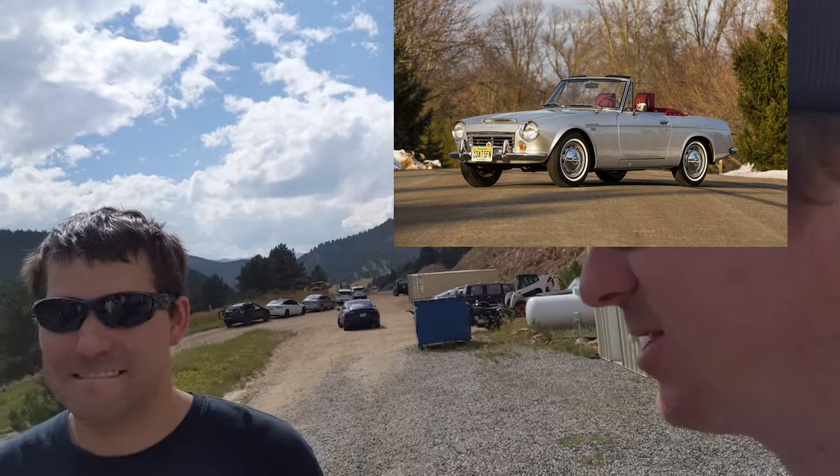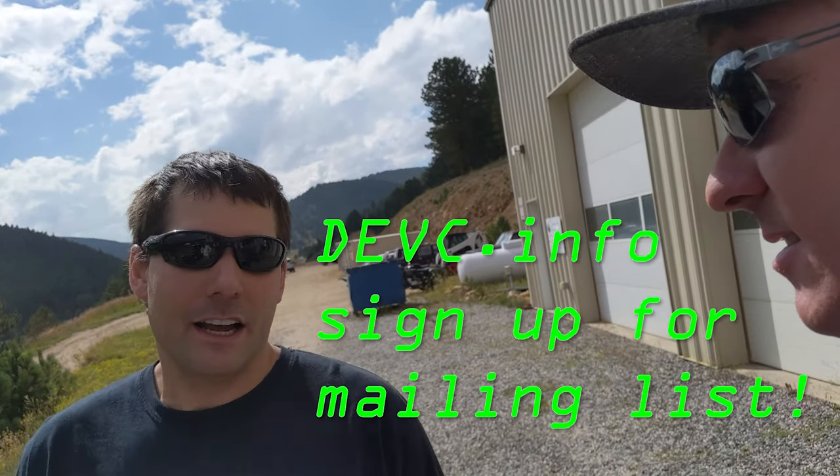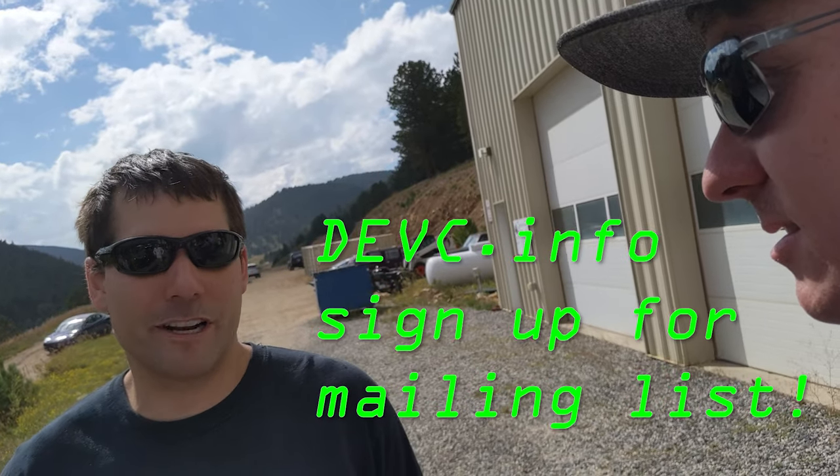Brendan thinks it's about time to move on to another project — there's not a whole lot more that can be done with the Katana without ripping it apart and starting over, and there's much better technology available today. He's thinking about doing a car next, for more flexibility and room. He's leaning toward a classic 1968 Datsun SPL311 Roadster — the Fairlady 2000. He's not on YouTube but is the conversion committee chair for the Denver Electric Vehicle Council, so you can find his contact info through the DEVC newsletter and website.